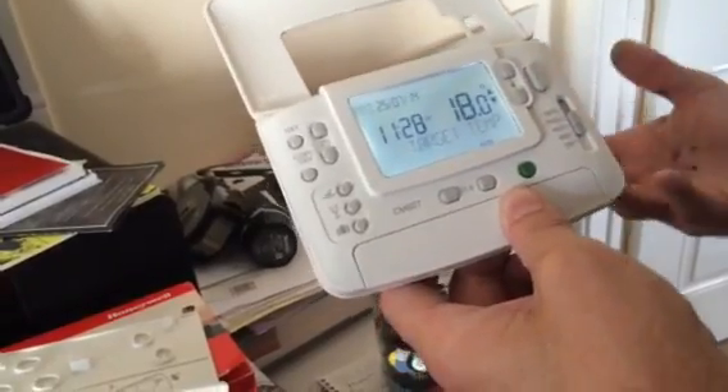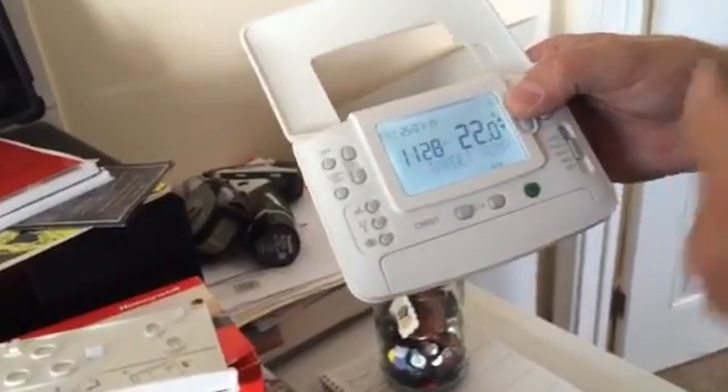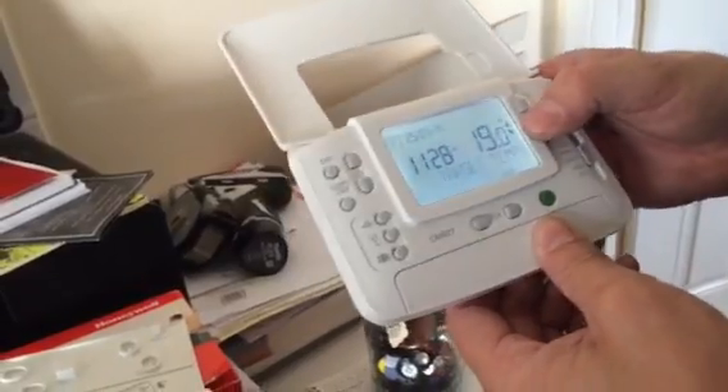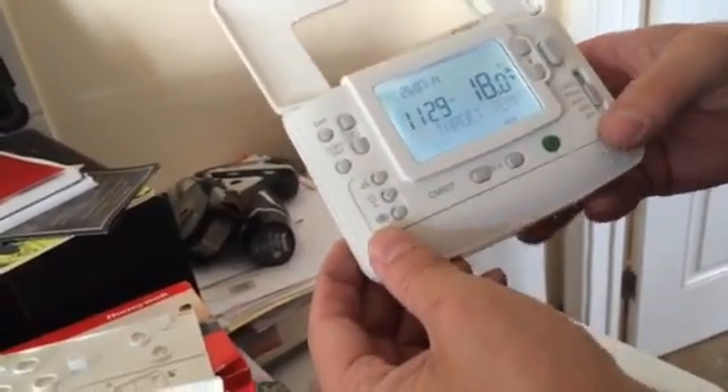Once you've finished programming, slide back to auto and it works off those times. In the off period you can turn the temperature up at any time as a temporary override, or switch it to manual and adjust it yourself. In both auto and manual you have three additional options available.